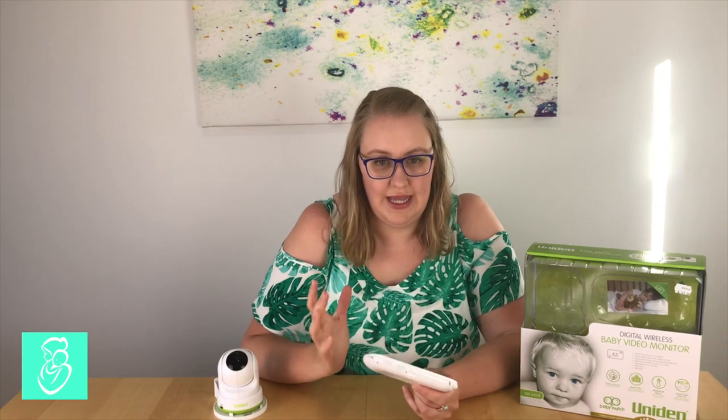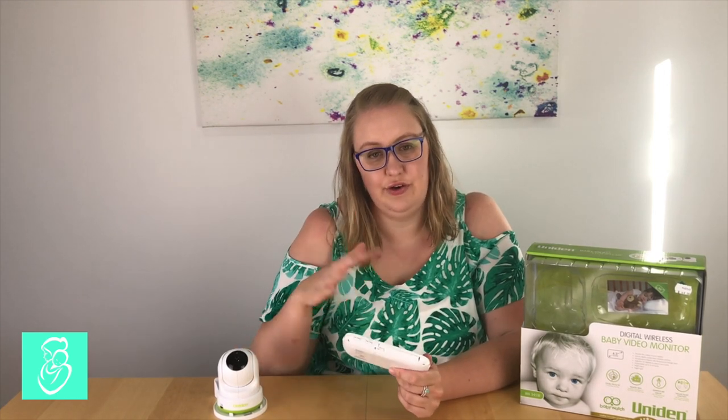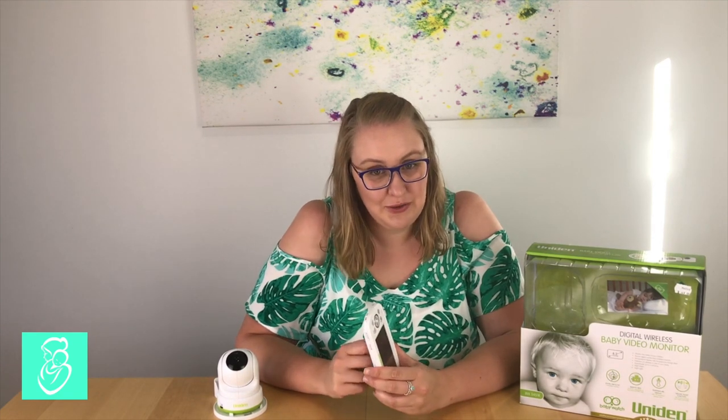The monitor also has a walkie-talkie feature, so you're able to press a button and talk to your child and hear them respond. It also has a temperature setting which is great so you know what temperature the baby's room is at. It does have an alert if it goes too hot or cold, which you can turn off — which I didn't know for a long time. It was forever beeping during summer saying the room was 30 degrees. You can turn those off in the settings; just make sure you have a look in your manual.